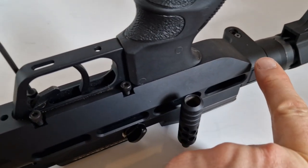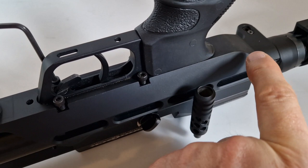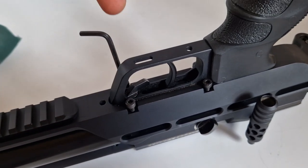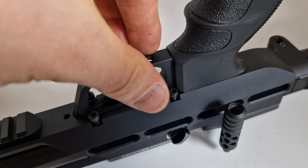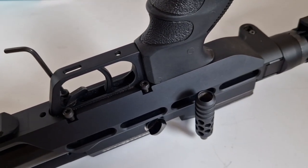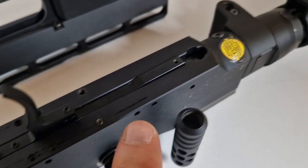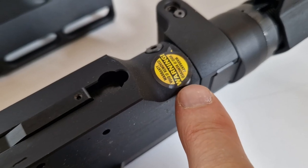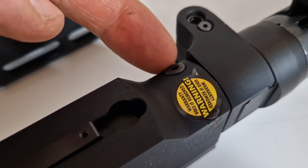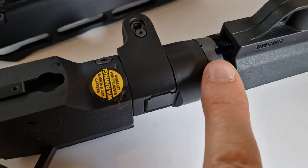I've seen from online that through these slots there are two action screws on the underside of the action tube that are loose. I've loosened four screws — the whole pistol grip and lower Picatinny rail piece is now loose, and I've lifted that off carefully, not losing a little spring underneath. There's a warranty void sticker in there. One of the two screws I wanted to tighten was very loose, so I've tightened it up.